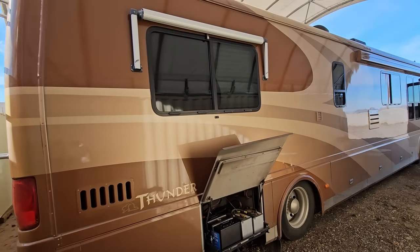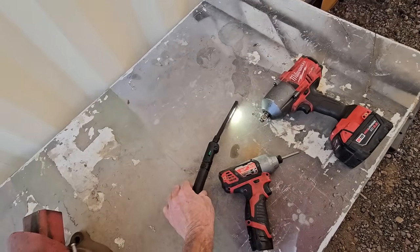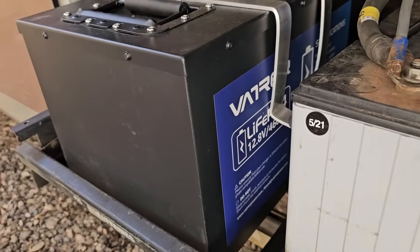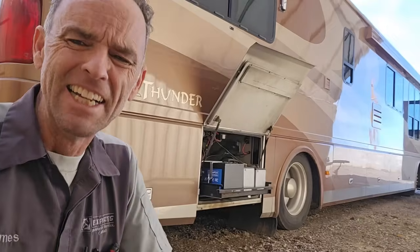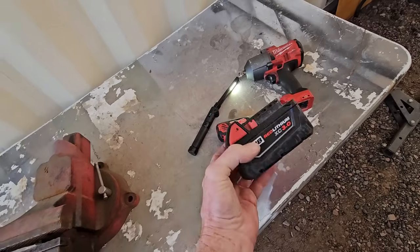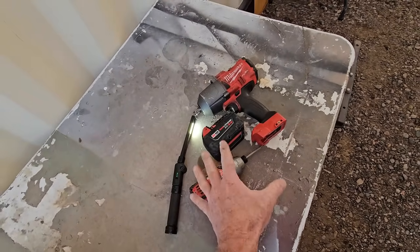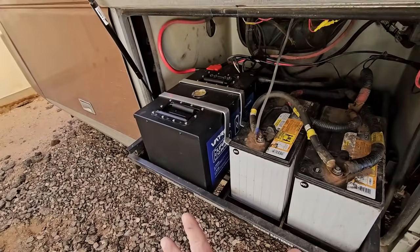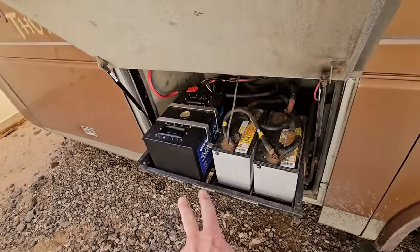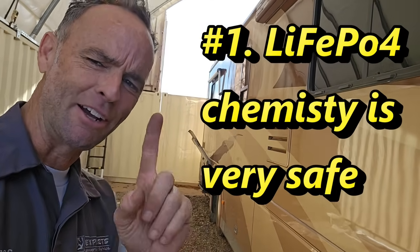This is obviously not an electric vehicle, handheld power tool, or rechargeable flashlight, so the added weight of the iron in these batteries is not nearly as much of a concern. While other lithium battery types may cause a fire if punctured or charged incorrectly, fire is not a concern with lithium iron phosphate batteries. That's the first thing I wanted to talk about — lithium iron phosphate batteries won't be a cause of fire on your RV.